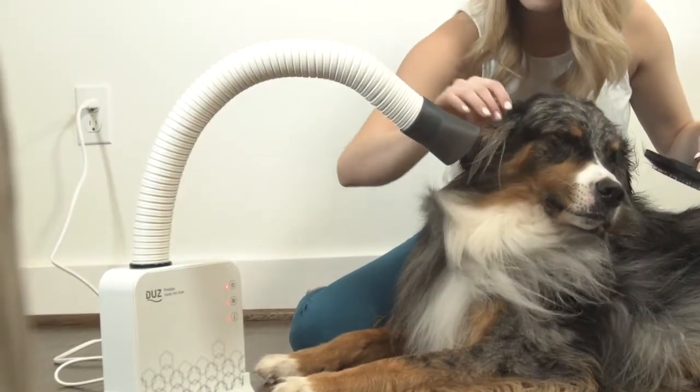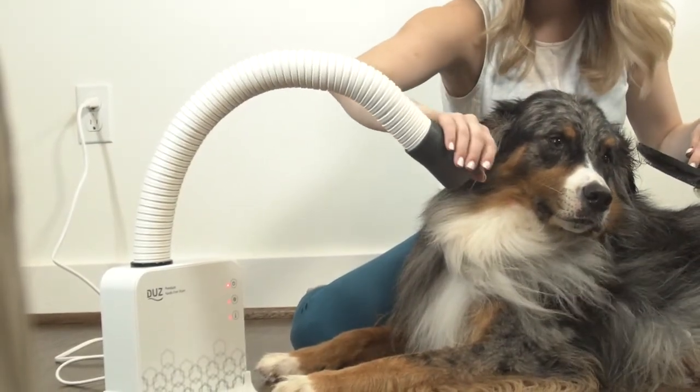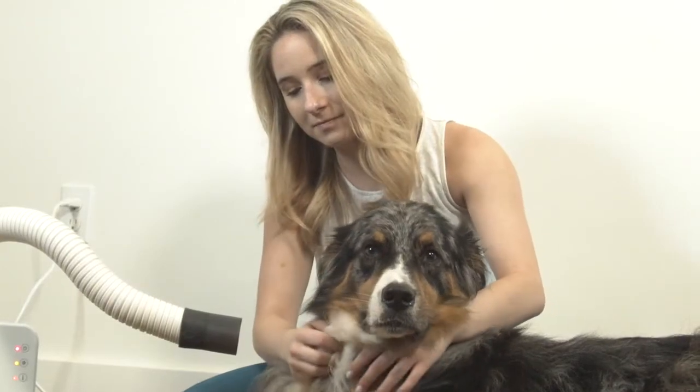For optimal drying, place the dryer near your pet, then fix the 360-degree flexible hose in the ideal position for optimal drying.